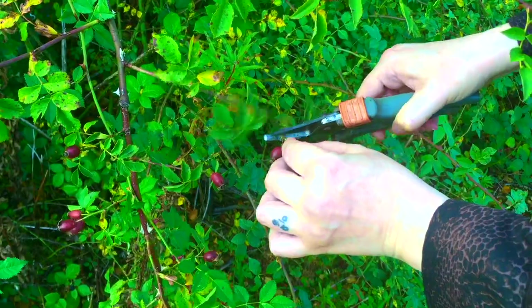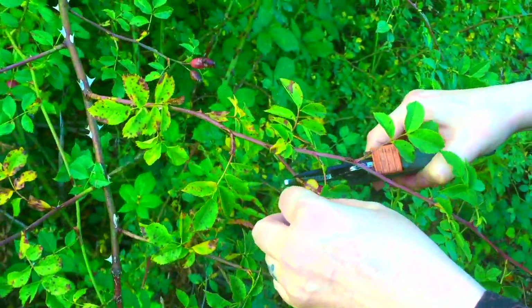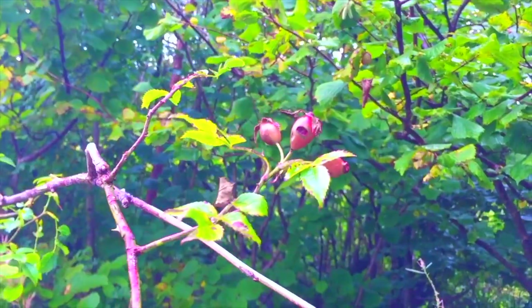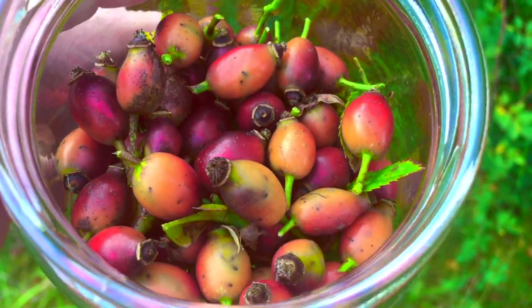To harvest rose hips, simply trim them off the plant with a pair of scissors or garden shears, cutting the stem just above the top of the hip. They of course have thorns, so be mindful of this. Avoid bruised or damaged hips and be considerate of wildlife. There is no need to be greedy.